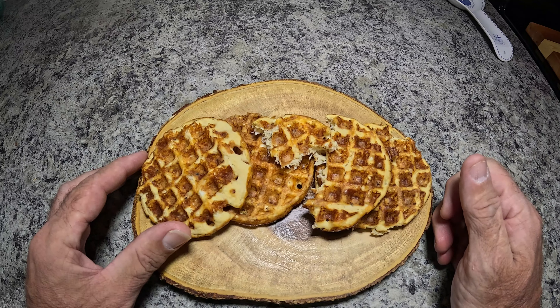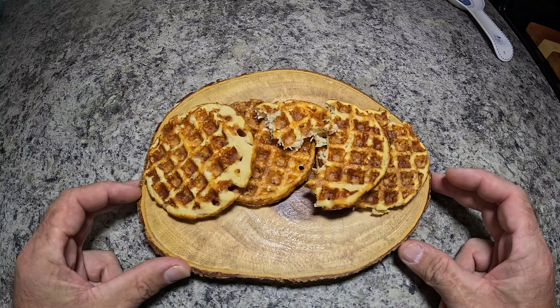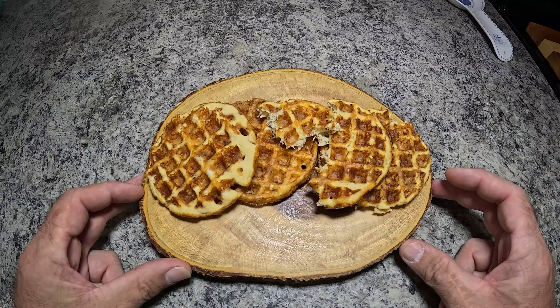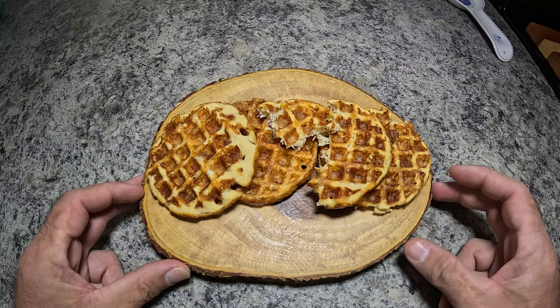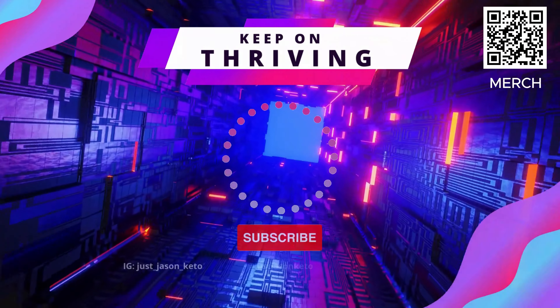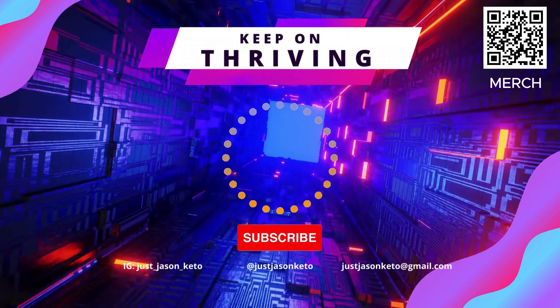If you enjoyed these videos, please consider subscribing and leave a comment. Let me know if there are some ingredients you'd like to see in a chaffle in a future video. We release these videos every week on Saturday at 7 p.m. Eastern, and we go live every Thursday at 7:30 p.m. Eastern. So that's about it for this week — until next time, keep on thriving, my friends.